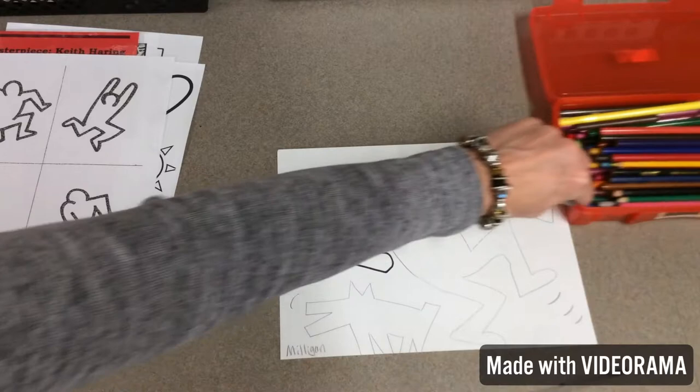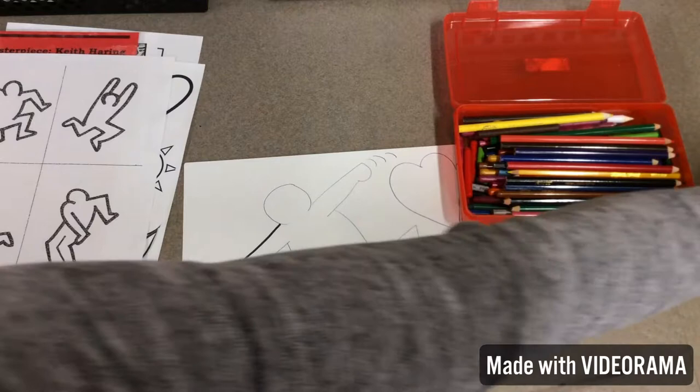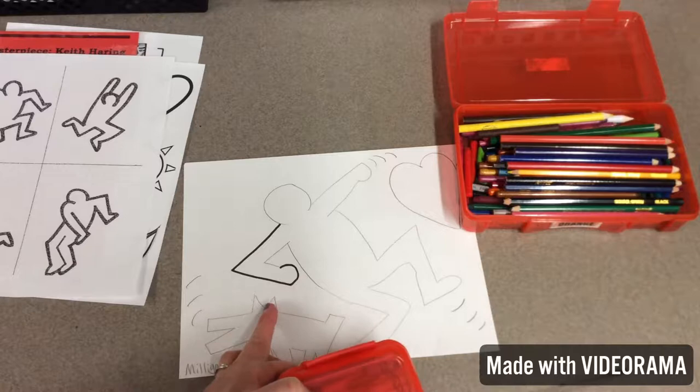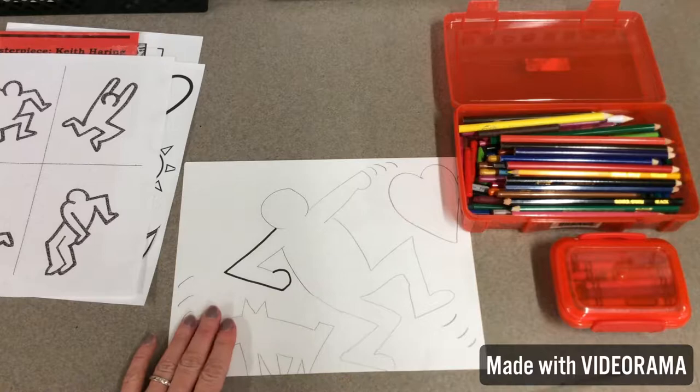Outline it first, and then on the inside you have more choices of whether you want to use colored pencils — don't spend the whole time trying to sharpen your pencils, remember — or you can use crayons. So you're going to outline it, and then on your background you can choose to do some designs in there, color it lightly with colored pencils or crayons, or you can leave it white.